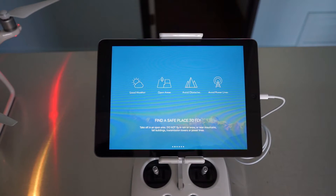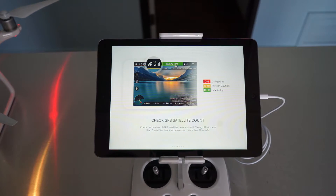Let me go over quickly some safety guidelines. First, you should be flying in good weather — don't fly in a tornado or anything. It should be an open area in case it falls so you won't kill anyone. Avoid obstacles, which is pretty common sense, and avoid power lines. This screen also tells you about the GPS satellite count. When you first start the drone it will search for satellites — 0 to 6 is dangerous. If your drone loses contact with the satellite and you press return to home, it's not going to know how to return home. DJI recommends 10 to 18 satellites, and you should follow that guideline if you ever want to see your drone again.